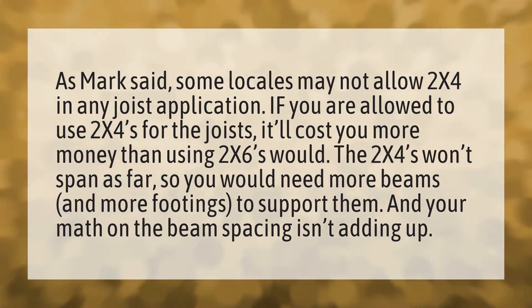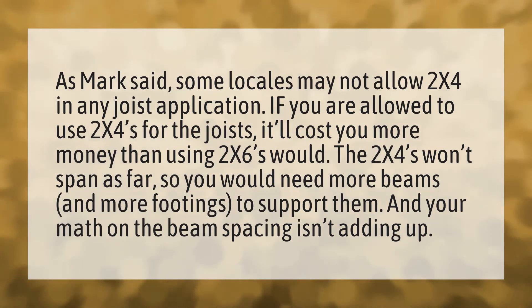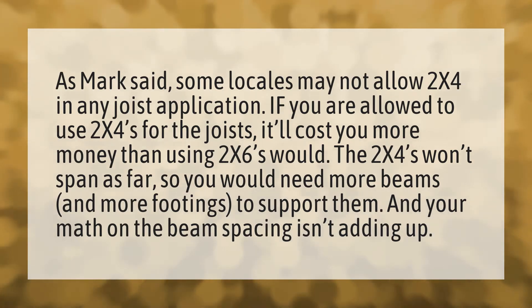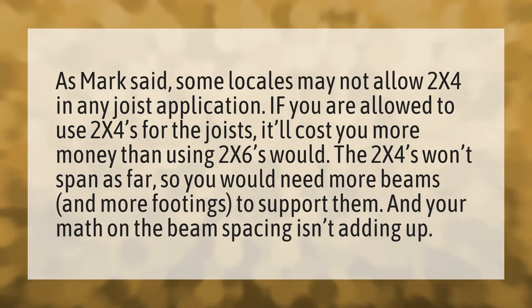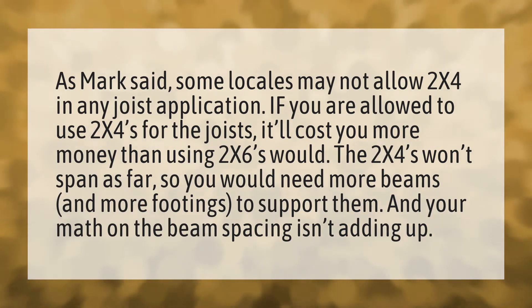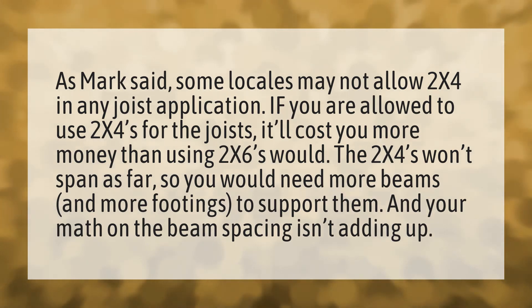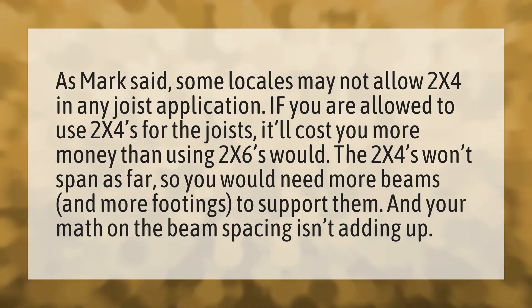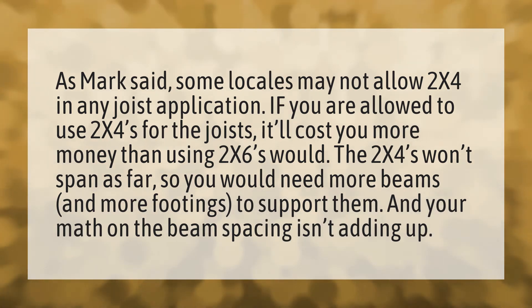As Mark said, some locales may not allow 2x4 in any joist application. If you are allowed to use 2x4 for the joists, it'll cost you more money than using 2x6 would. The 2x4s won't span as far, so you would need more beams and more footings to support them. And your math on the beam spacing isn't adding up.